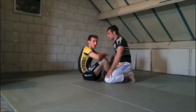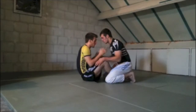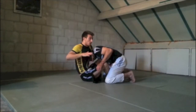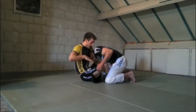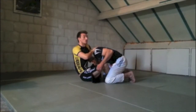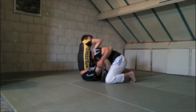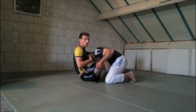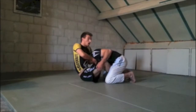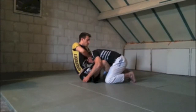We're going to show you the arm-in guillotine, the way Marcelo Garcia does it. I'll show you from the other side so you can see the arm. He's coming forward — boom, I catch the head, I have the grip all the way around. Now with the other hand, don't just grab — put your hand on top of the back of your other hand. Put your right elbow on his shoulder, and try to imagine you're putting your elbow on his spine. Get the arm up and it's already on.